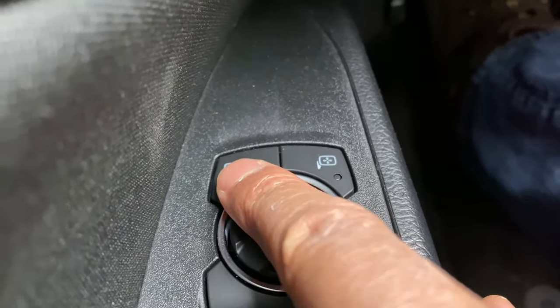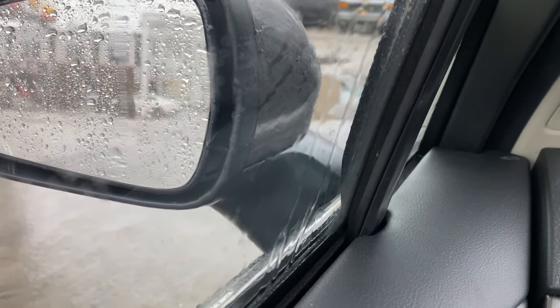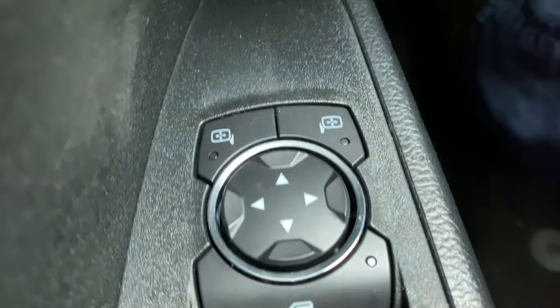When I'm done, I just press it again and it's off. Now to adjust the driver's side — you can see it's actually moving. And when I'm done, I press that again to get the light off. And that's how you adjust the side view mirrors.